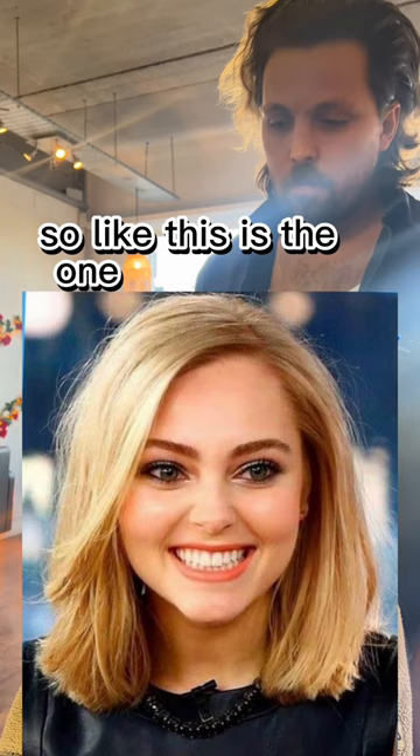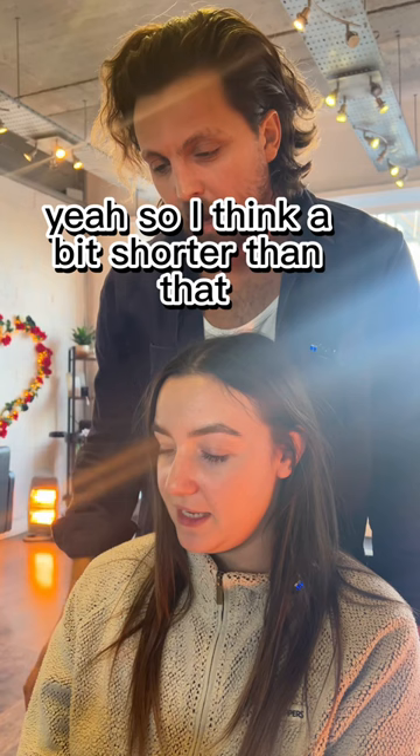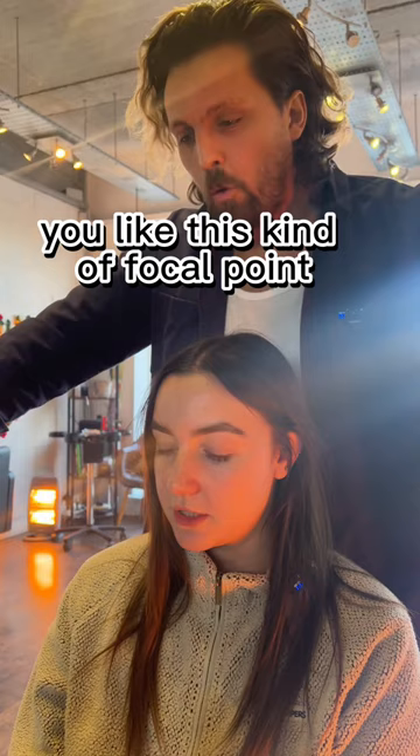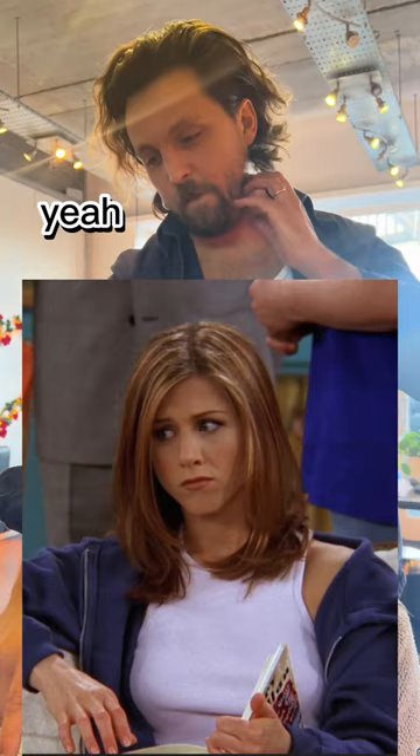Have you got images of what you want? Yeah, so this is the one I found. Most of the ones I found showed curly hair and I don't want to have to curl my hair. But I like the length of this. Perfect, yeah — it can be a bit shorter, that's a bit longer than collarbone. I think a bit shorter than that. The Rachel from Friends one is the perfect reference — without any other layers at the back.